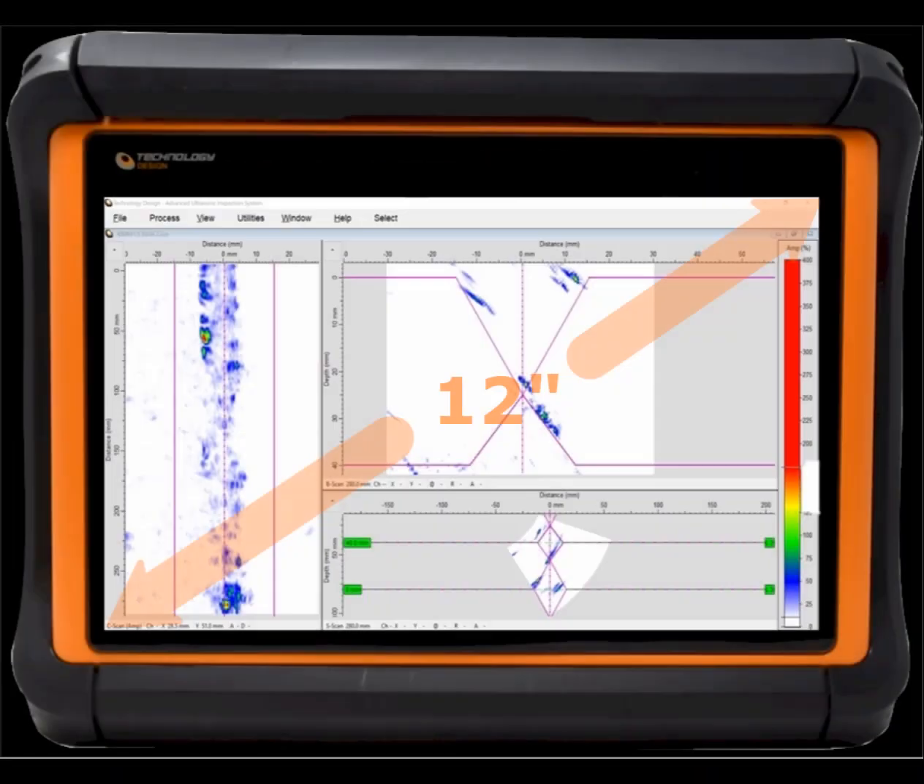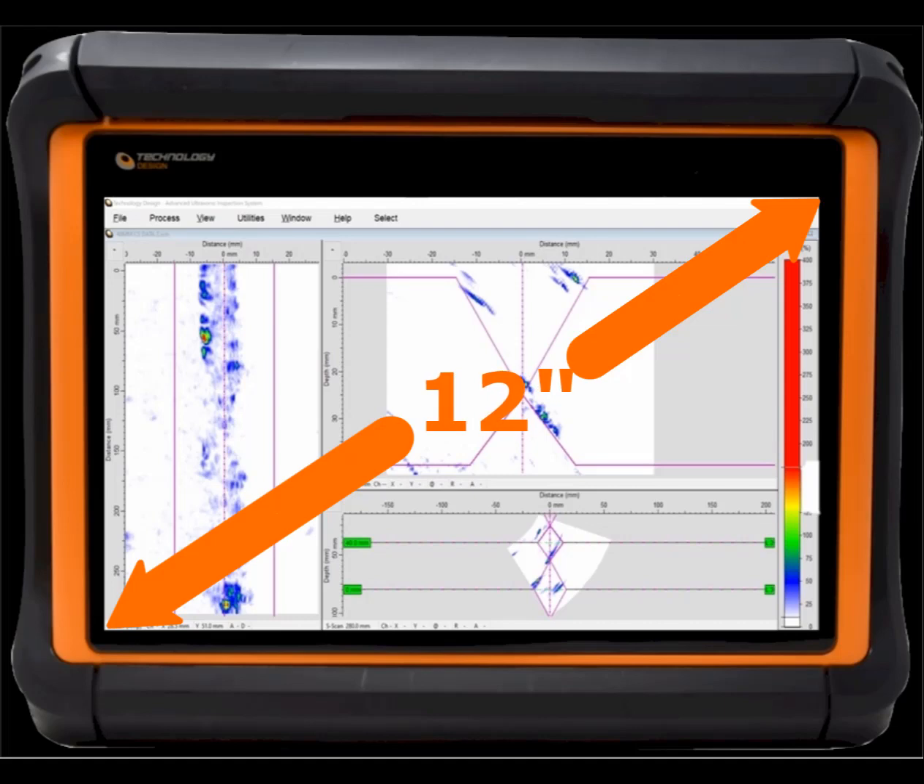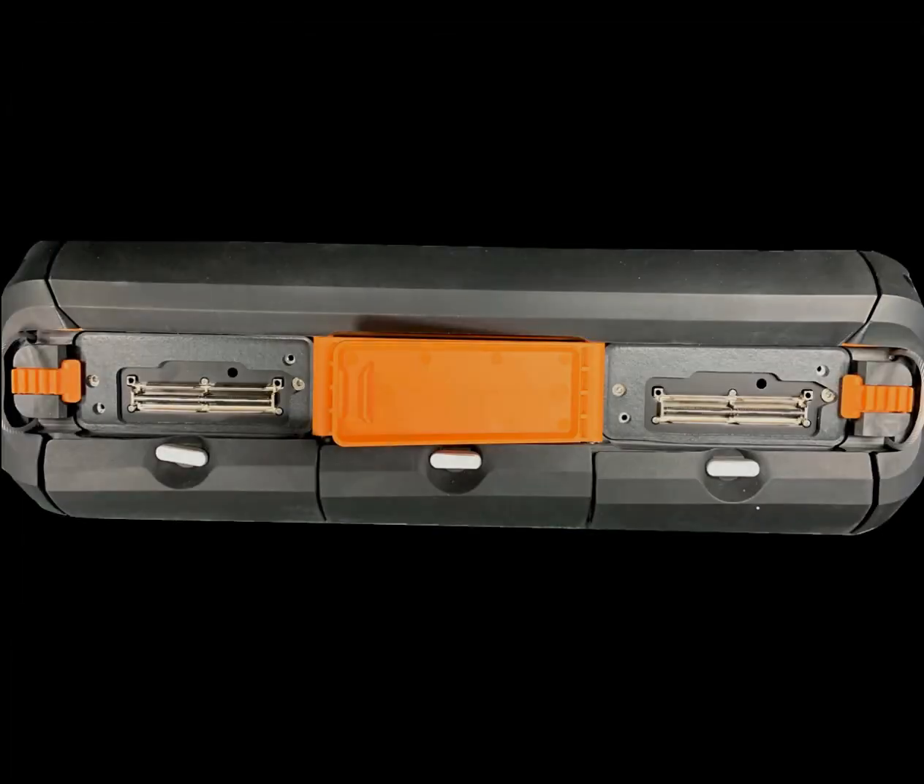The 12 inch 1280 by 800 pixel touch screen gives high resolution performance. The bright display is sun readable and the color profile may be changed for improved contrast to compensate for different light and environmental conditions.